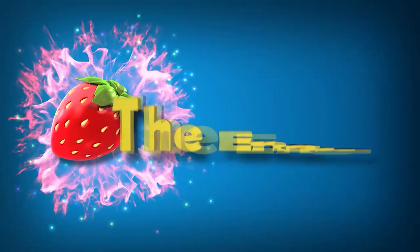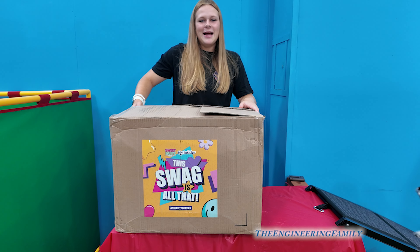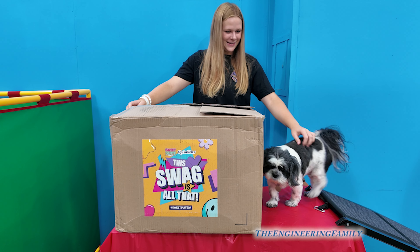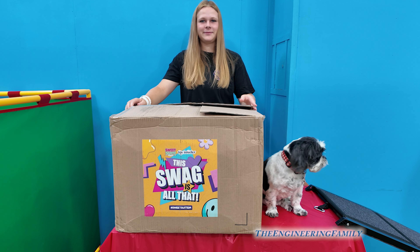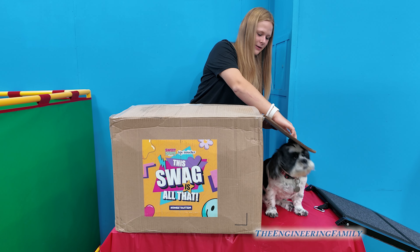Family fun for everyone! We got this giant swag box from Toy Insider. Let's see what's inside it. Wiggles wants to know too. All right, let's see what's inside. Watch out, Wiggles — move your head.